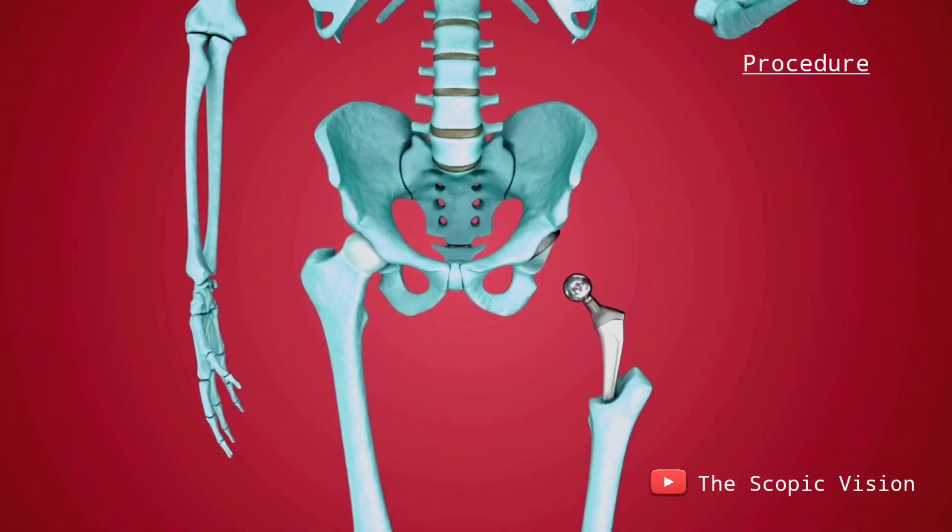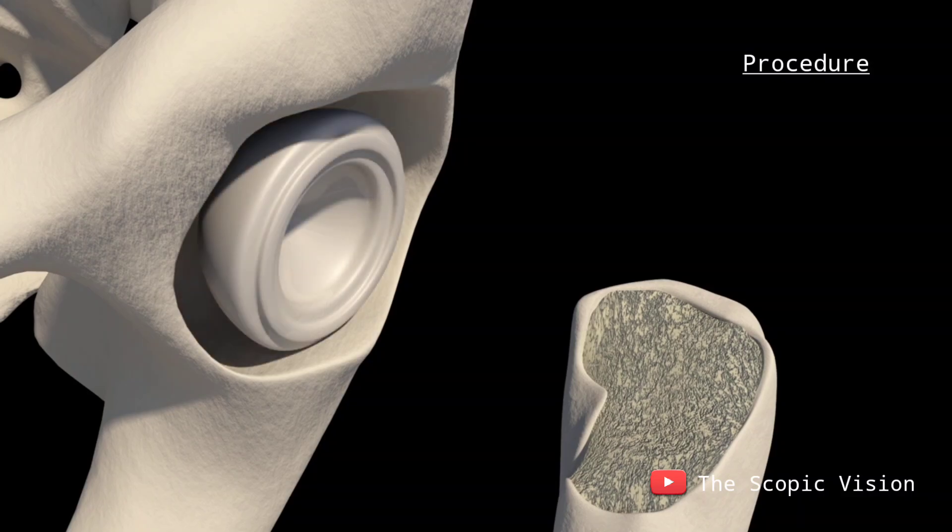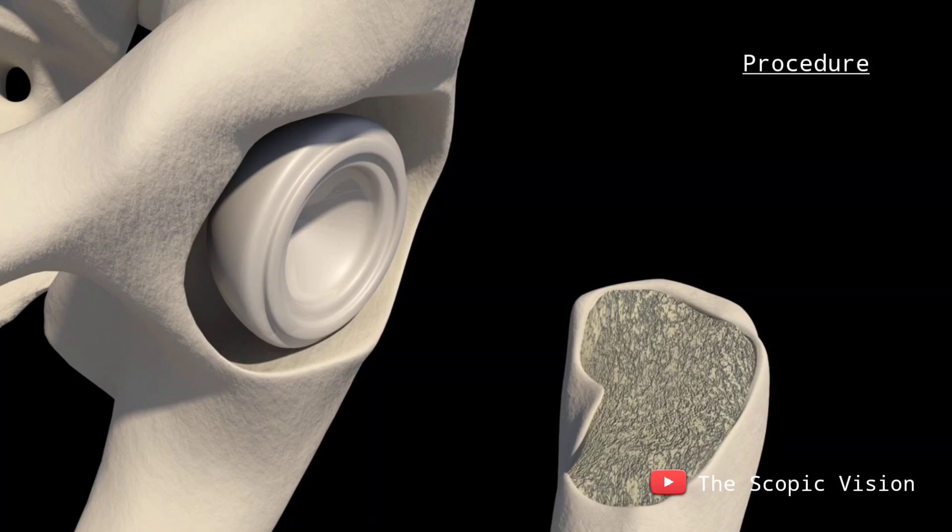Next, they reshape the acetabulum using specialized tools and insert an acetabular prosthesis, typically secured with cement. This prosthesis is designed from a combination of metal and plastic.